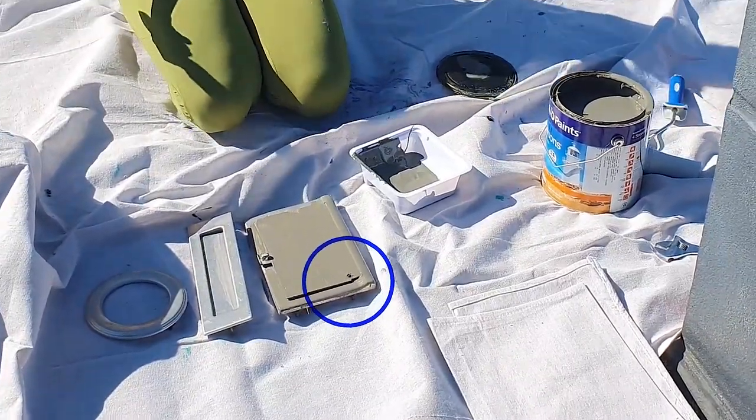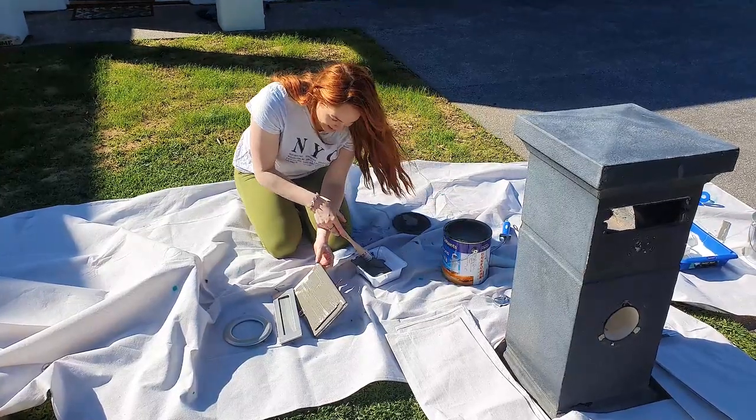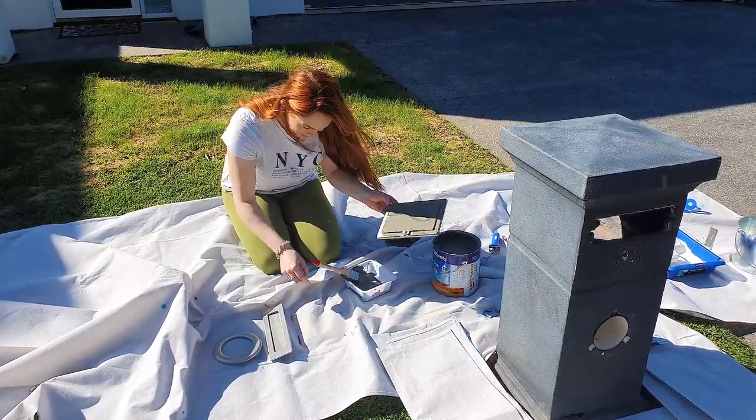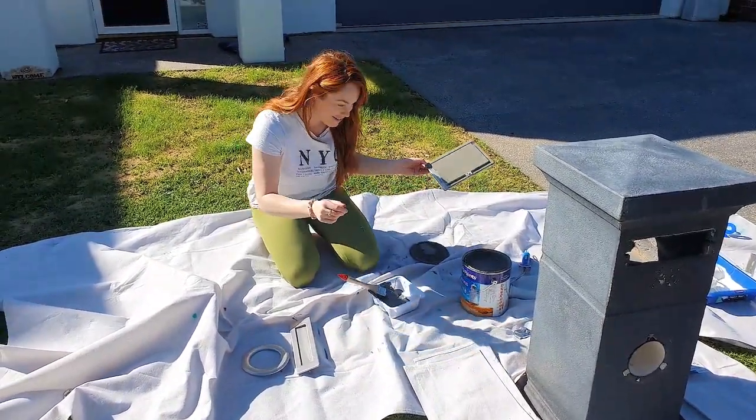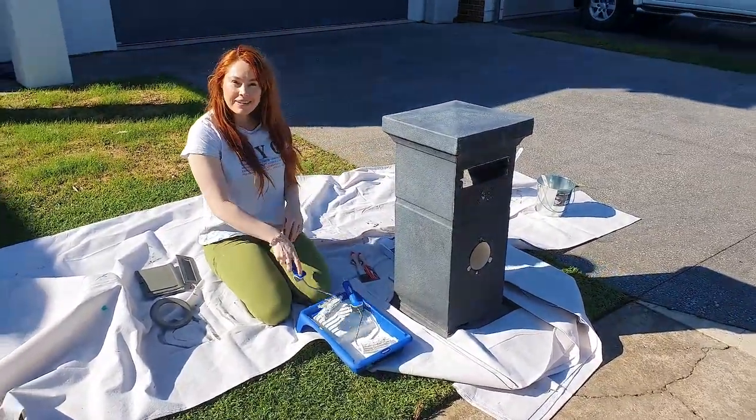There's a spider! I did not expect that! Oh my goodness! Run away, little man — I don't want to hurt you. Sometimes nature gets in there. I'm going to let our rollers get charged and go ahead and coat the little box.